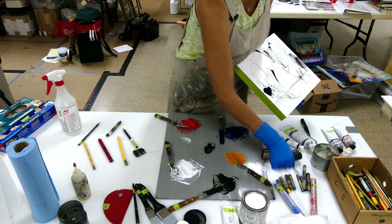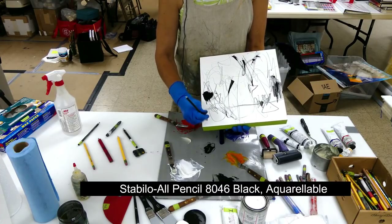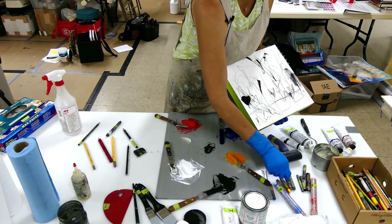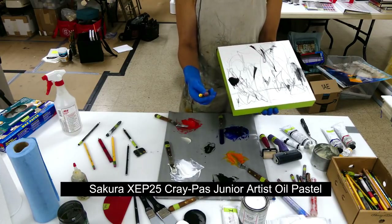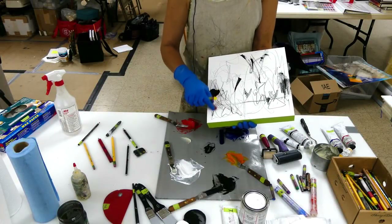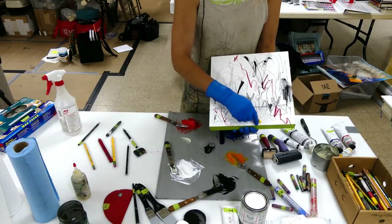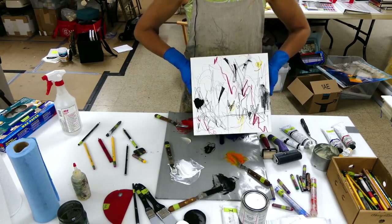And here's my Stabilo, the 8046 Aquarellable pencil — it has just a really nice dark. I also put on your list Cray Paws, which is very inexpensive. Kids play with this stuff, and just so you know, it's very compatible with the cold wax medium, so you can kind of play with those. Here's the yellow. I've made literally kind of a lot of marks on here — that's how I start.